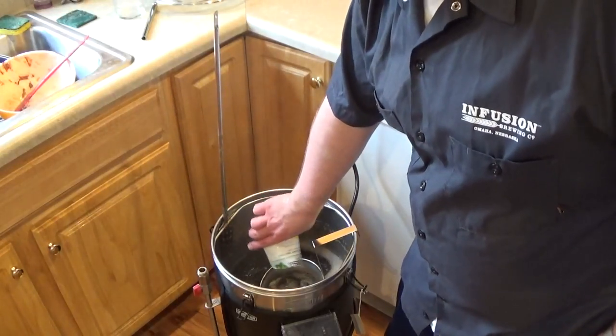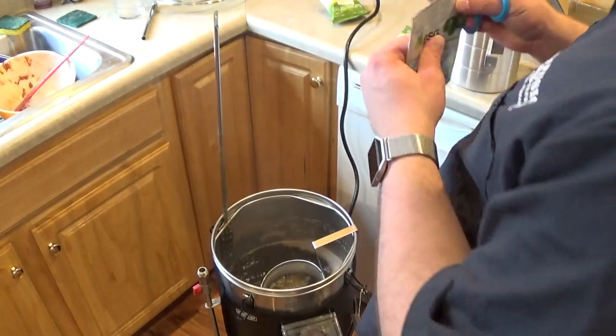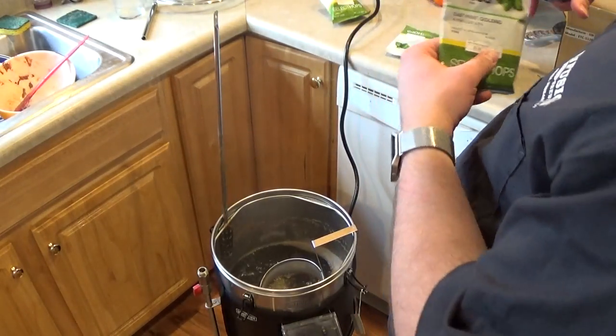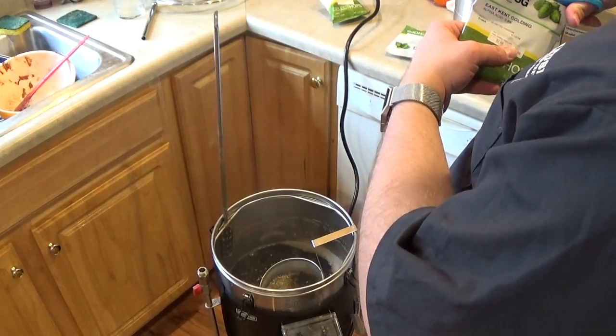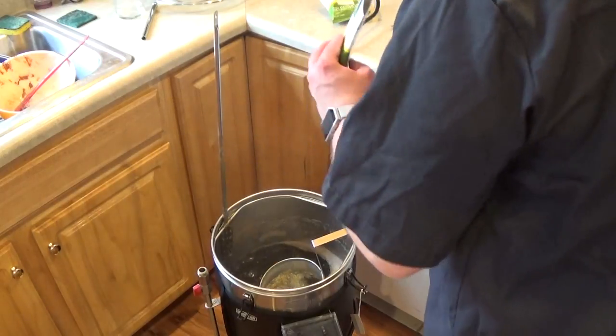But it's nice not to have as much junk in the bottom of the boiler when I'm done brewing.